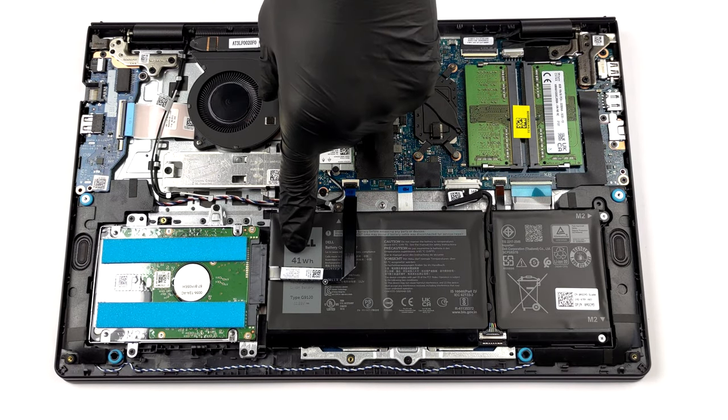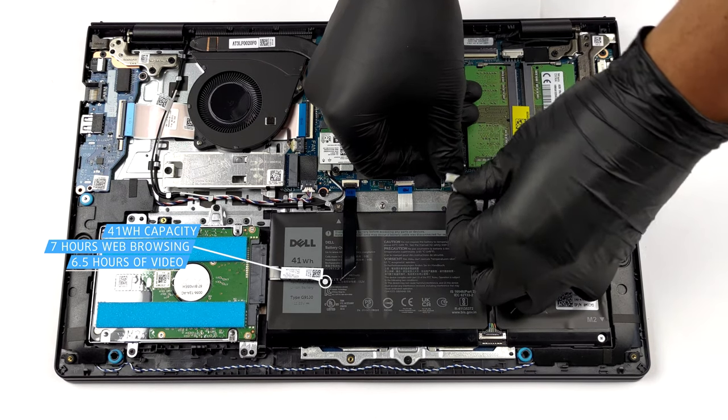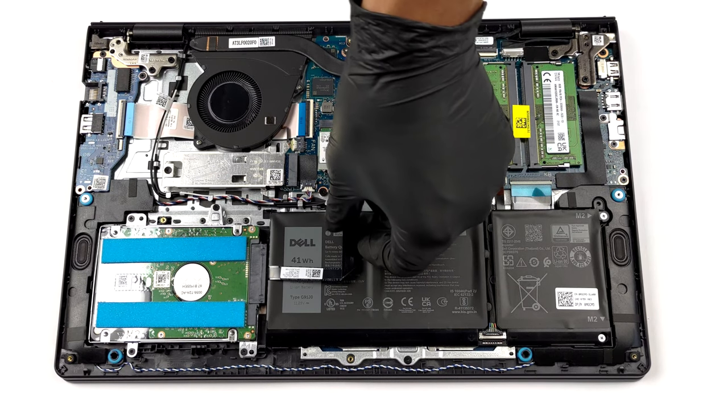In terms of battery, you get two options: one with 41 Wh capacity and one with 54 Wh. We got the smaller unit, and it lasted us for 7 hours of web browsing or 6 hours and 30 minutes of video playback.